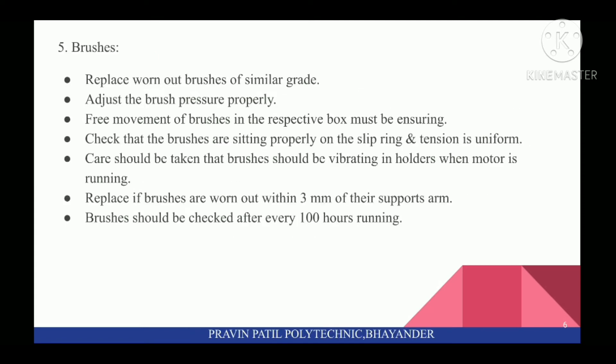Fifth, for brushes: replace worn-out brushes with brushes of similar grade. Adjust the brush pressure properly. Free movement of brushes in the respective box must be ensured. Check that the brushes are sitting properly on the slip ring and tension is uniform. Care should be taken that brushes should not be vibrating in holders when motor is running. Replace if brushes are worn out within 3mm of their support's arm. Brushes should be checked after every 100 hours of running.